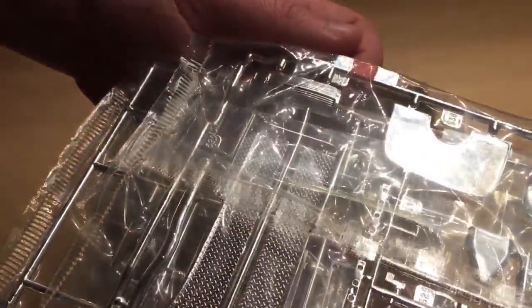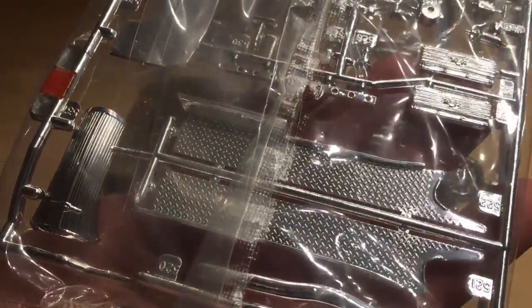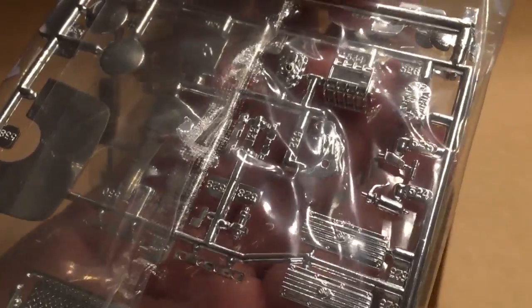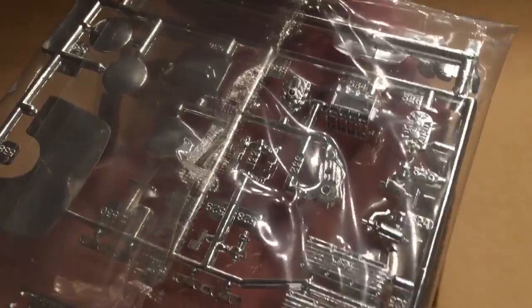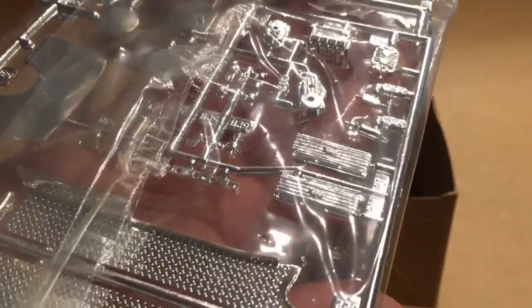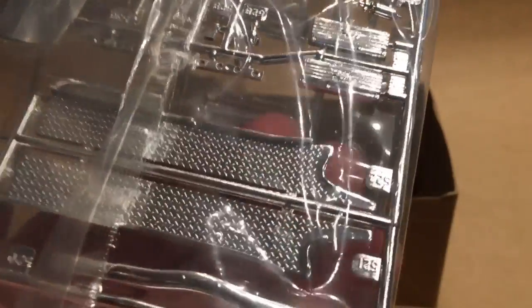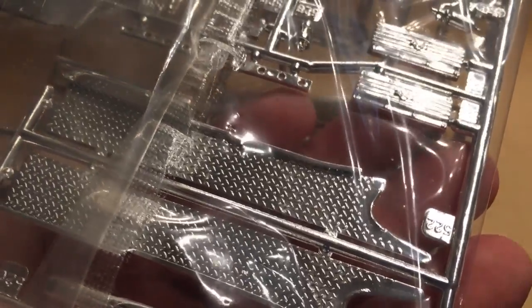On the chrome sprue you've got the grille, front bumper, some really nice diamond plate running boards, the valve covers, and some more engine components. The plating is really nice on this — I'm not really seeing any swirls. There's a tiny bit of ghosting right where it meets the sprue, but I'm having to search to find that.